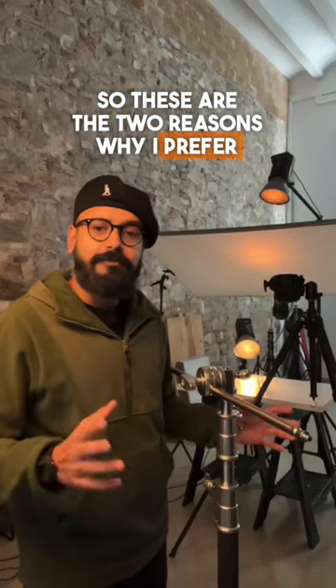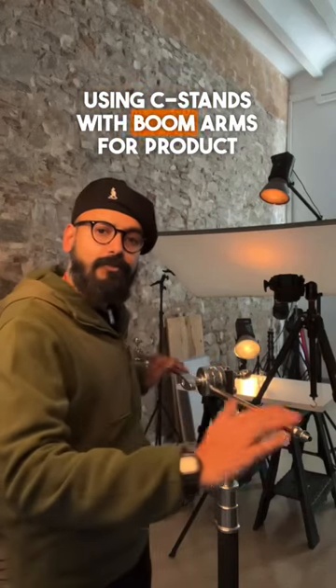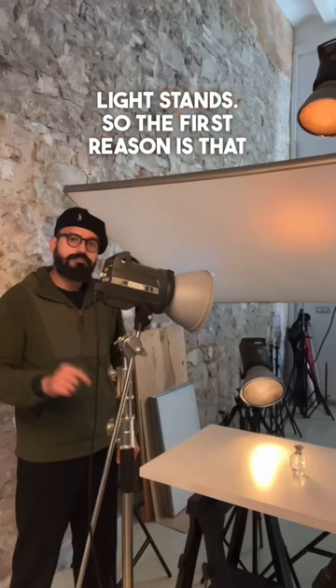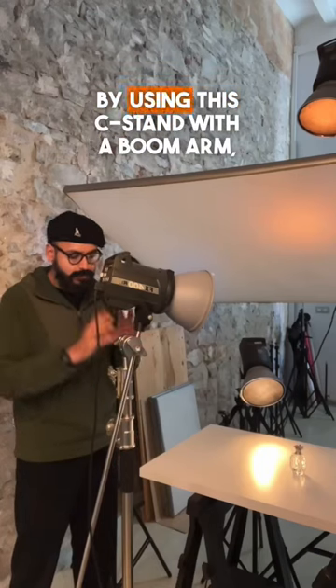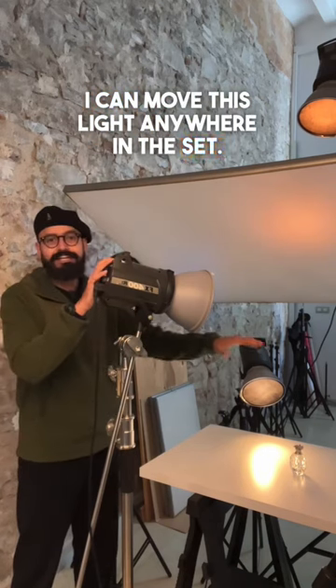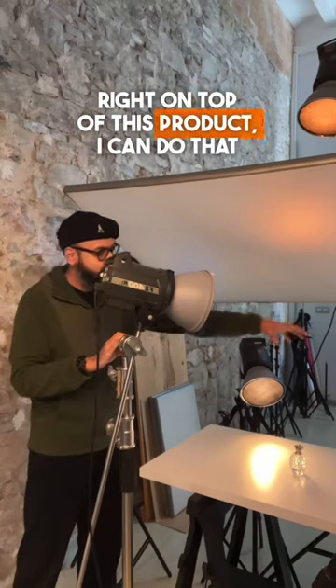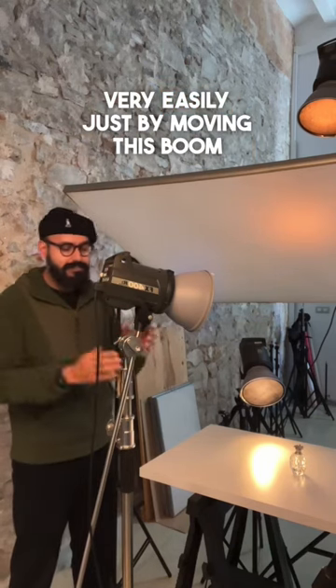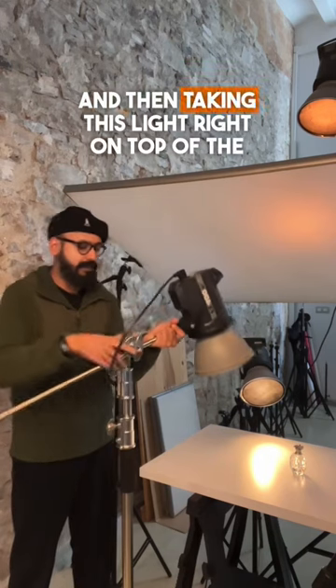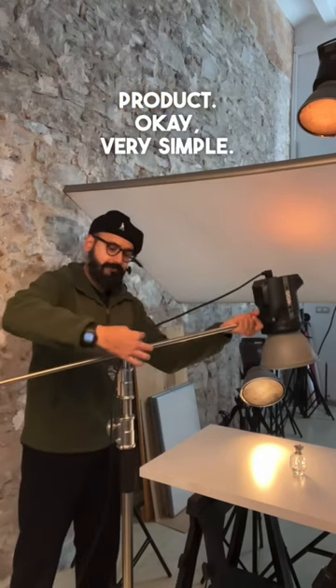These are the two reasons why I prefer using C stands with boom arms for product photography instead of using traditional light stands. The first reason is that by using this C stand with a boom arm, I can move this light anywhere in the set. If I want to move this light right on top of this product, I can do that very easily just by moving this boom and taking this light right on top of the product. Very simple.